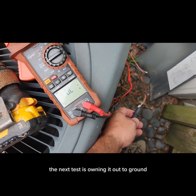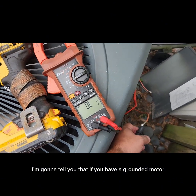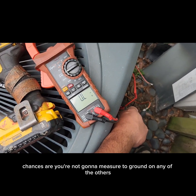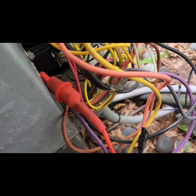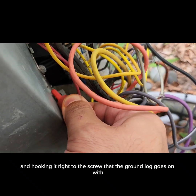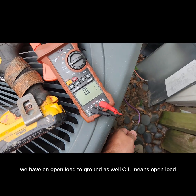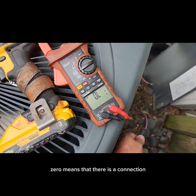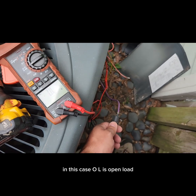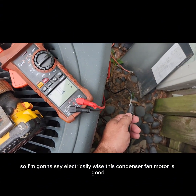The next test is ohming it out to ground, and you really should ohm out all three wires to ground. If you have a grounded motor, all three are going to measure to ground, so if you don't measure to ground on the first, chances are you won't on any of the others — but we're going to be thorough. I like taking an alligator lead and hooking it right to the screw the ground lug goes on, or find the ground wire itself — just make sure you have a solid ground. We have an open load to ground. OL means open load — there is no connection. Zero would mean a direct short to ground, which is bad. In this case, OL is open load, and that is what we're looking for. All three wires read open load, so electrically this condenser fan motor is good.